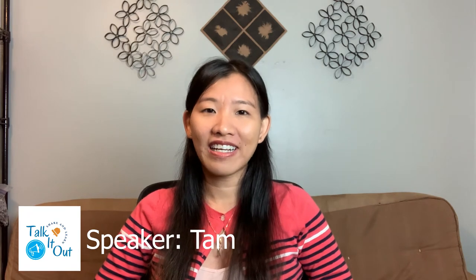Hello everyone, welcome to Talk It Out channel. Today, if you often listen to music before bedtime and you are a fan of Apple devices, then this video is for you. I want to share one of the built-in features which I really like for iPhone and iPad, but not a lot of people know about.